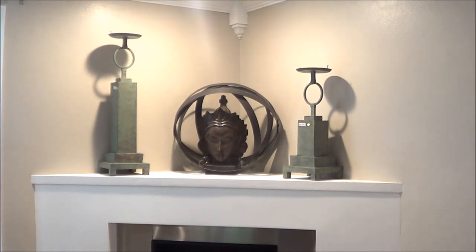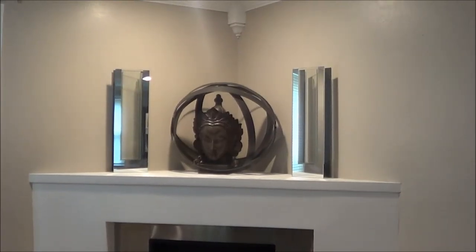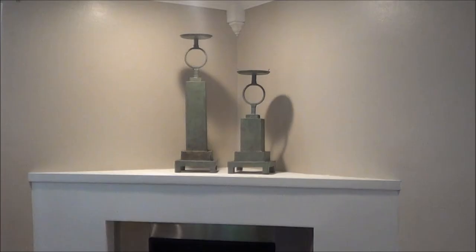I'm still not getting the look that I want. Maybe if it had candles in it, or something on top of those candle holders, it may make a difference — but we're just playing with it and seeing what works best. Then I decided to take the candle holders and put them just on one side of the Mayan head. The thing is, when you're doing a fireplace, you need something in the middle to anchor it, and then you anchor it with things on each side.